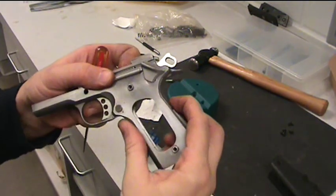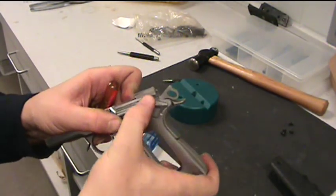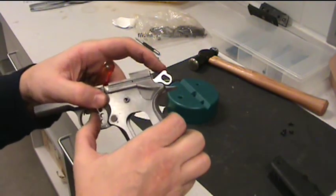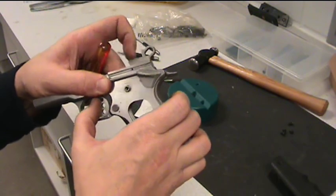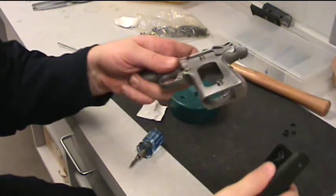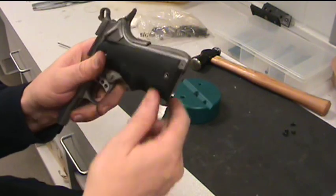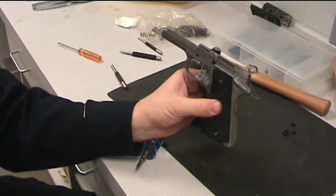Once you get that in fully seated, the grip safety will function. You can actually test that without assembling anything further: with it in the safe position, the trigger won't pull. With it in the fire position and the grip safety released, the hammer will release. Reinstall your grips — either wrap them around or put your plates back on — install your screws, and your lower receiver is fully reassembled.